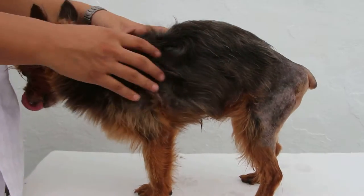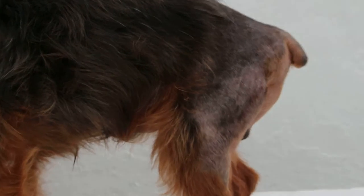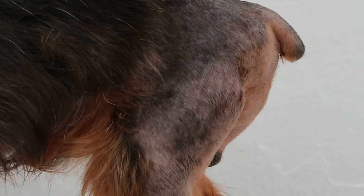What I'm interested in is the back side. To see any perineal hernia, there should be a big swelling. As you can see, there is no big swelling — it's a small hernia.